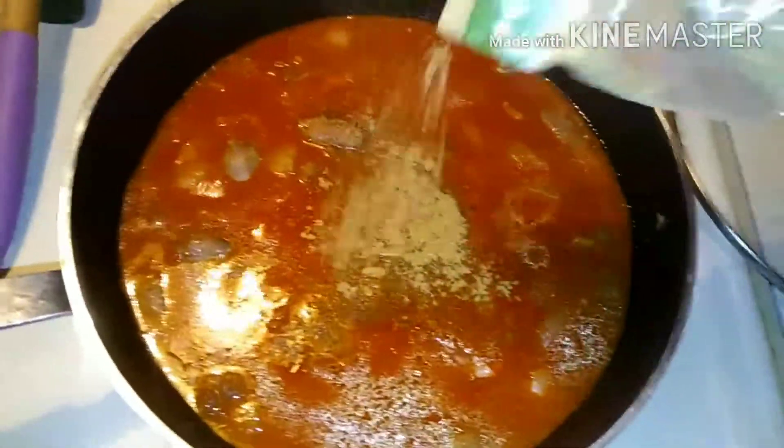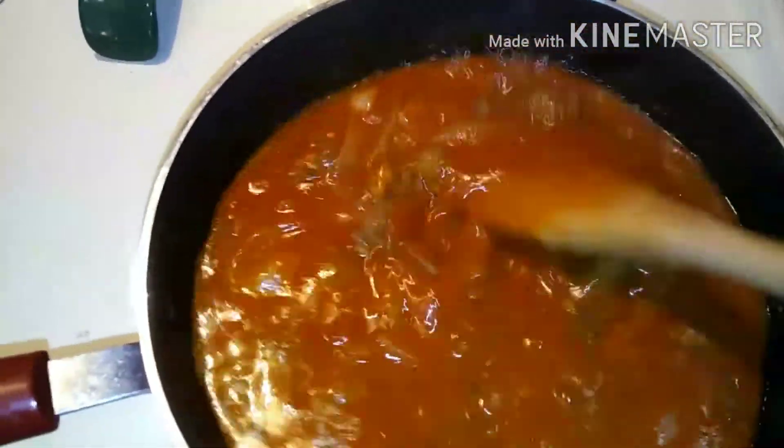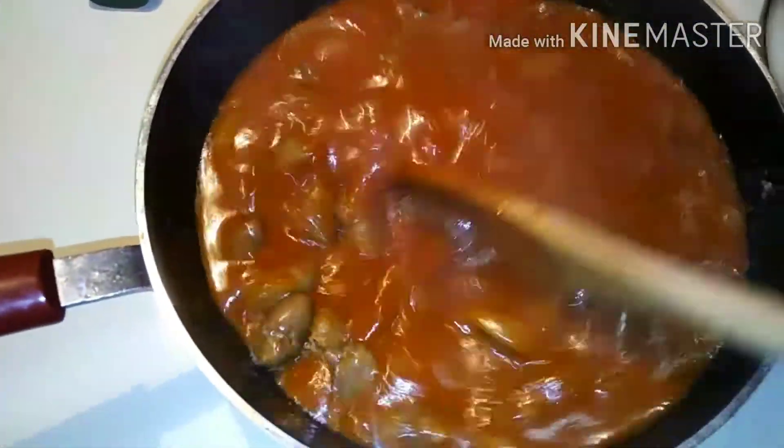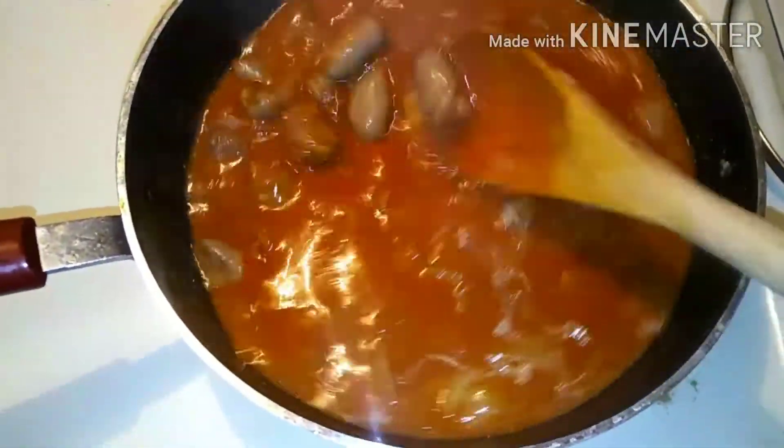I forgot to put my comino in the salsa when I was blending it, and I know I'm going to taste the difference without it, so I'm going to put it directly into the skillet and let it cook down into the sauce. I'll let this go about another 15 minutes and we'll be ready to plate.